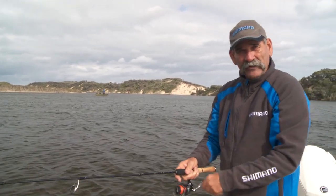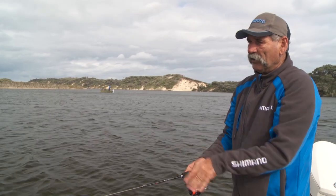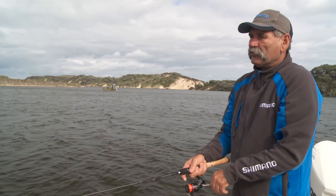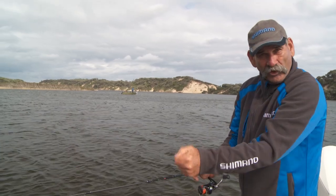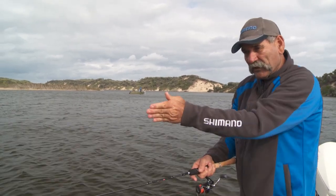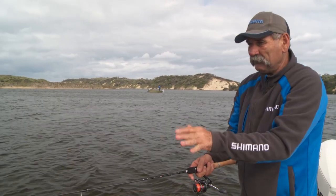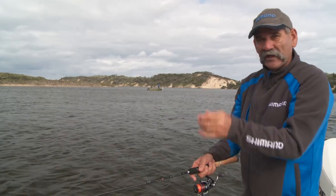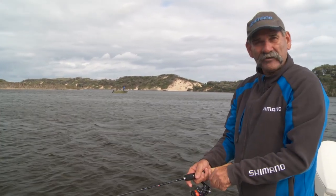It's a bit breezy today and you can see while I'm hopping this plastic along, I'm watching my line. You need a little bit of belly in the line, but not too much — you don't want it pulled way out by the wind, and you don't want to be absolutely tight to it. Just a little bit of belly, and then watch that line about a foot from where it goes into the water. When the fish grabs it, it's going to do a flick, and when you see that little flick, that's when you strike, and you're going to have that prawn right down his throat.